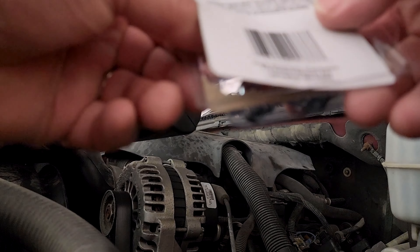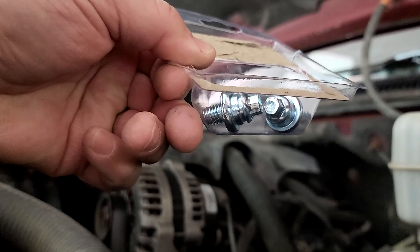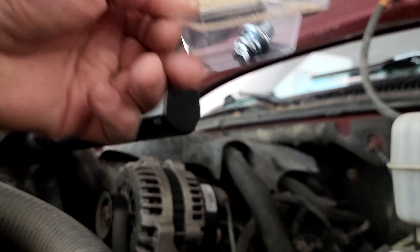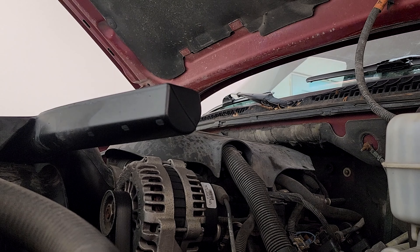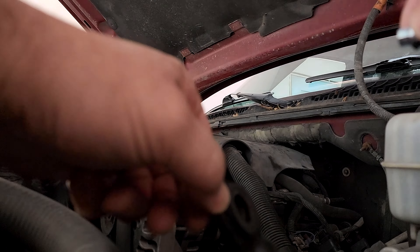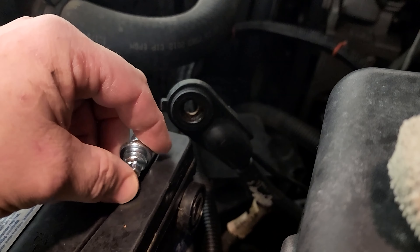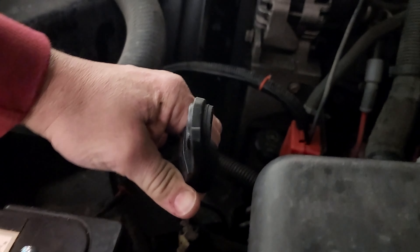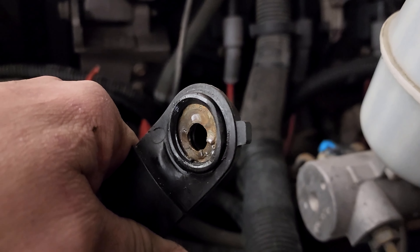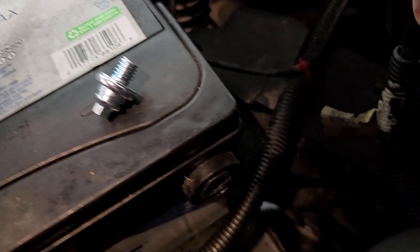It is advisable to wear safety goggles when you're around batteries because batteries have acid in them. This is a sealed battery, but a battery can occasionally produce sparks, and you don't want a spark to the eye because burning your eye is a terrible injury — you kind of need your sight. The head of the bolt goes on this side of the harness because the flat side is what goes against the battery post.